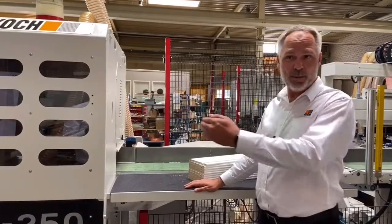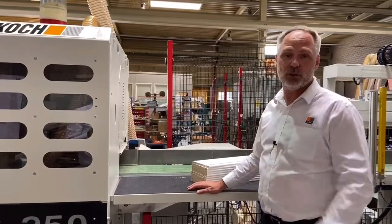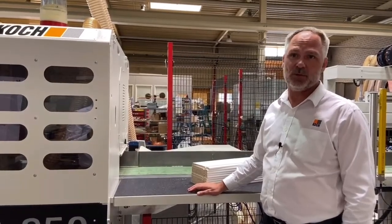The belt, which opens and closes, allows for short workpieces of down to 220 millimeters to be processed through the machine.